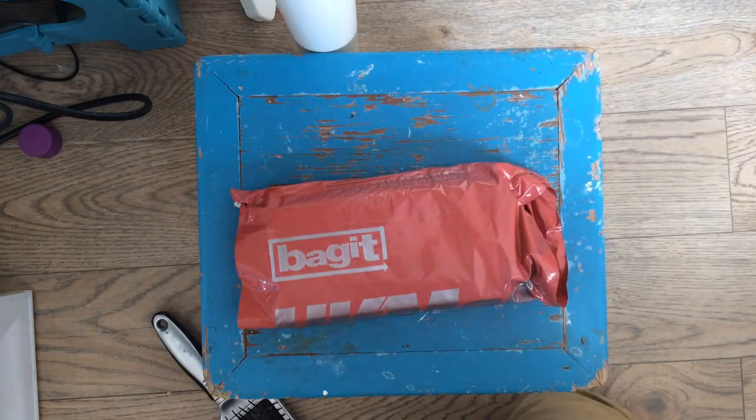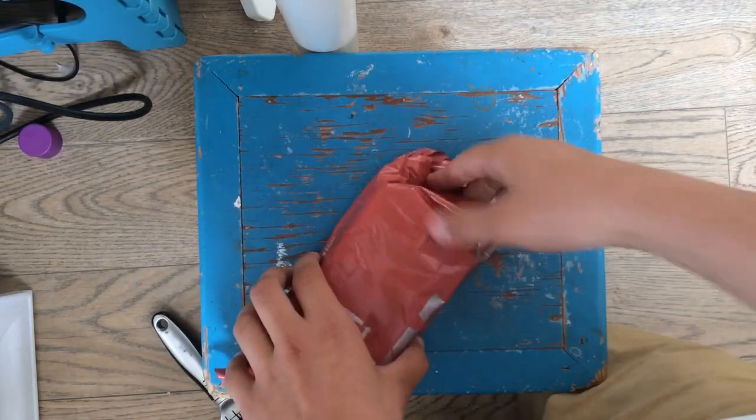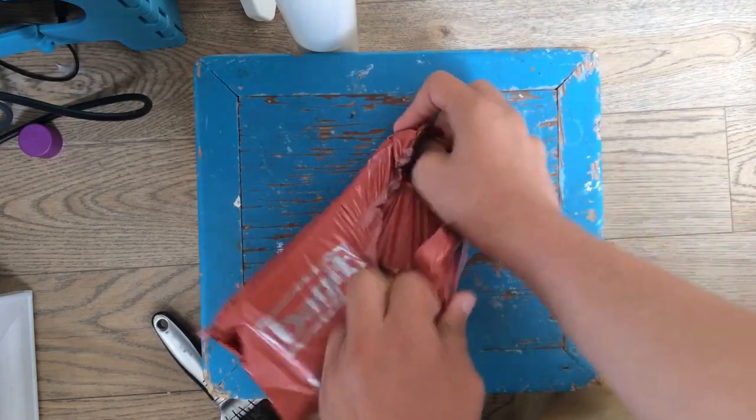What's up guys, it's TV Joe Williams here. This just arrived in the post — this is my Moto G. I'm gonna unbox it. I've got to be really careful because my address is exposed on it. So yeah, let's unbox this baby.